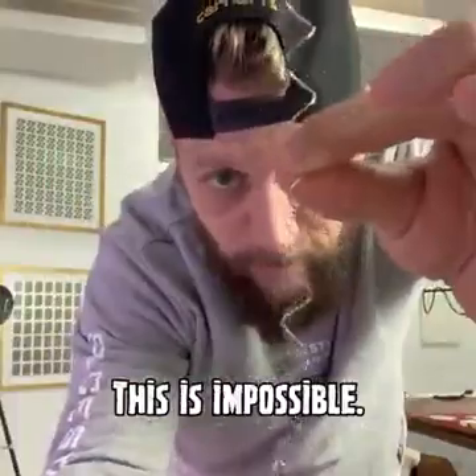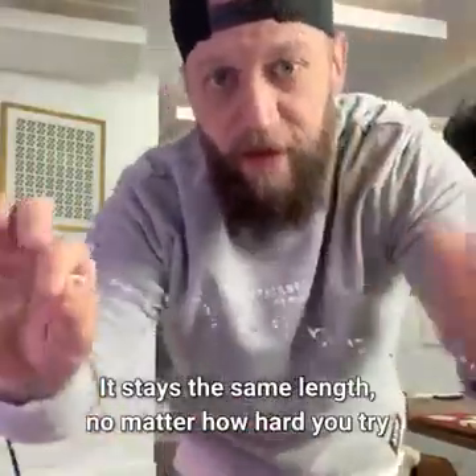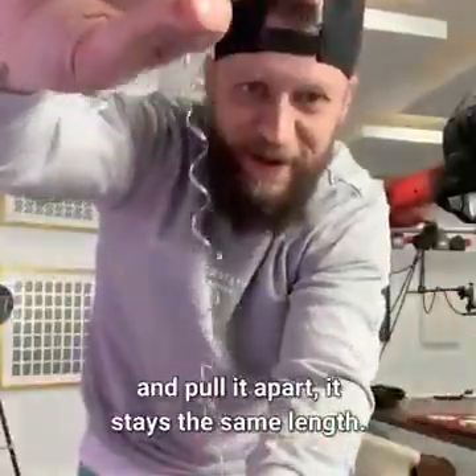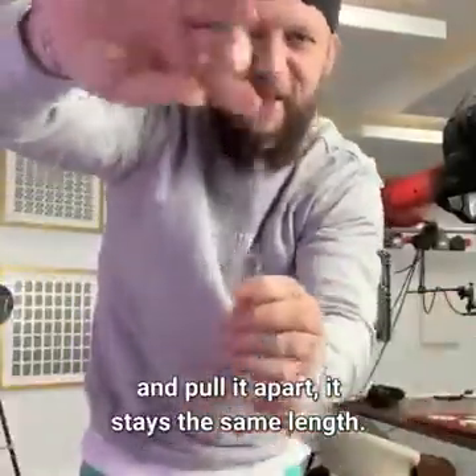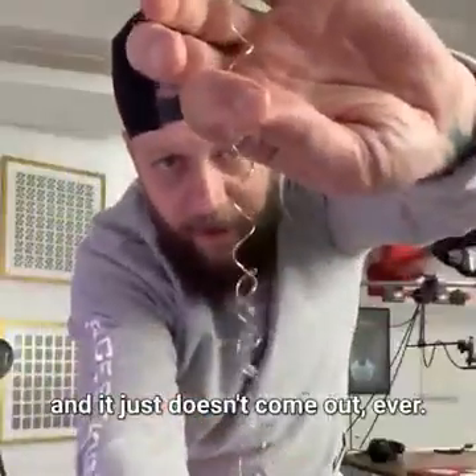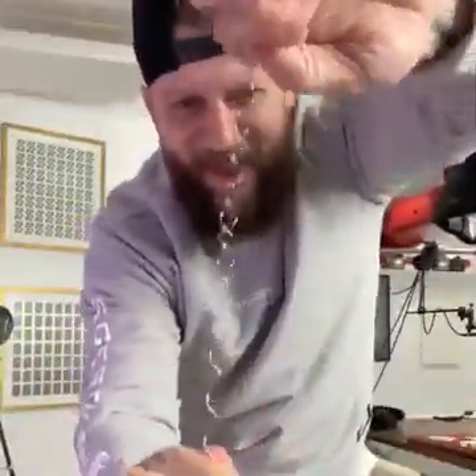This is impossible. It stays the same length no matter how hard you try to pull it apart. It feels like you can just pull it out and it just doesn't come out — ever. An impossible object. And frustrating. Wonder Wire.